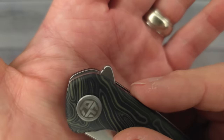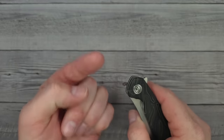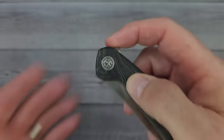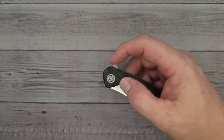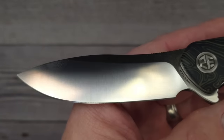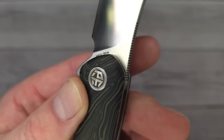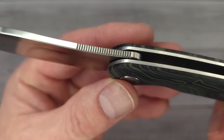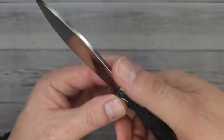This does also have a captive pivot and ceramic cage ball bearings. And if you look up here, it has just one big jimp. It doesn't have very good jimping on the top there but it doesn't stop me from deploying the knife very well at all. Are you ready? Pow! Right in the kisser. Check that out. Look at that blade — oh yeah, that's what I'm talking about. This is 154cm blade steel, one of my favorite blade steels.